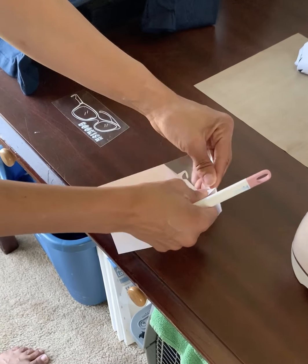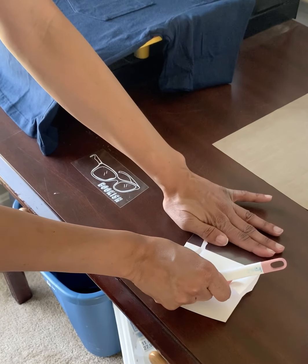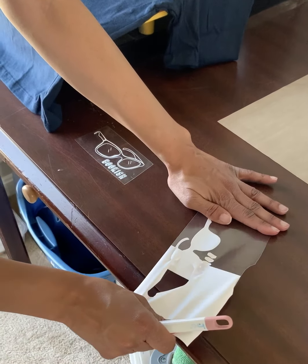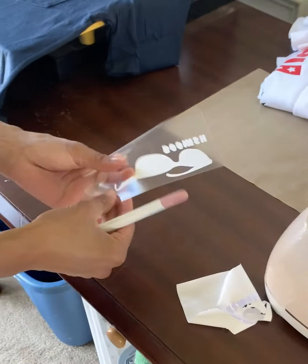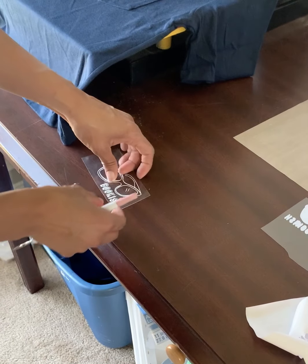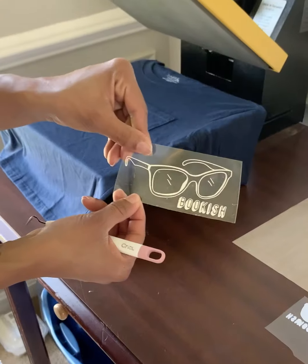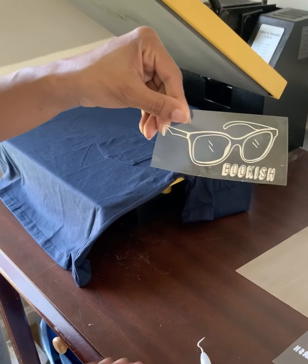You pull a piece up, and what you're trying to leave on the vinyl is everything that you're going to print on the shirt. So you're getting rid of your excess. You can see that there's glasses and a word there. I've already weeded one — this print says 'bookish.' It's glasses that say 'bookish' that I'm putting on this shirt.